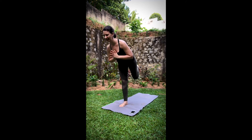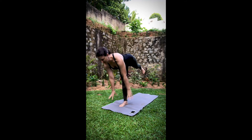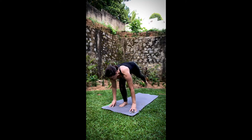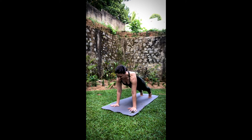Press it back to warrior three — I was reverting to yesterday's flow, it's not yesterday anymore. Fold it forward. Standing split. Lift the head, step it back. High lunge, then plank. And vinyasa.